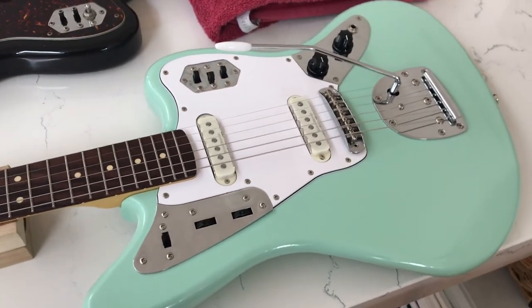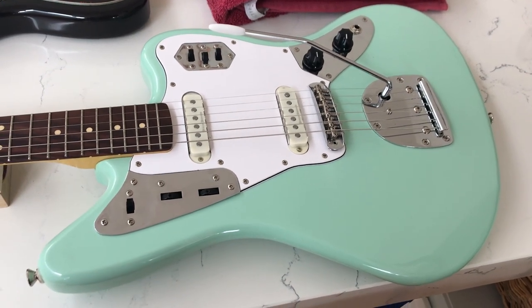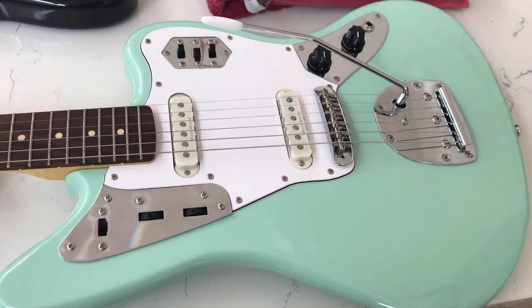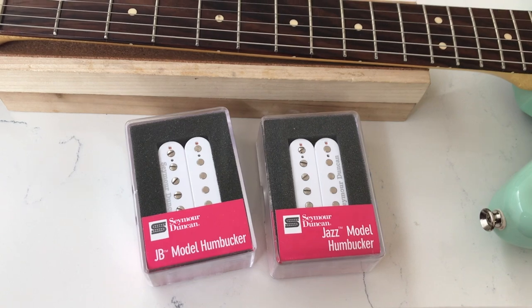It's going to require some routing, some more wiring kind of mods. I'll go through what I'm planning to do. The biggest mod I've decided to do is install humbuckers, and I'm going for the Seymour Duncan JB and Jazz.